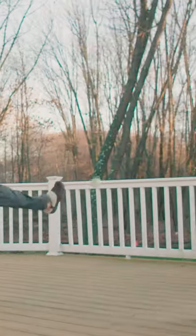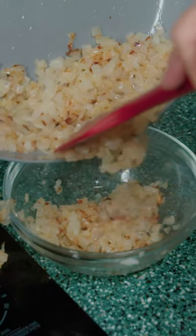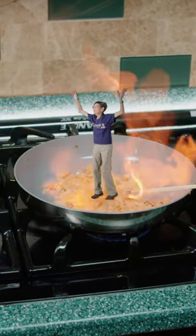Half an onion, dice it. Sauté with butter until lightly brown and save half of it for later. Add in brandy. Set it on fire.